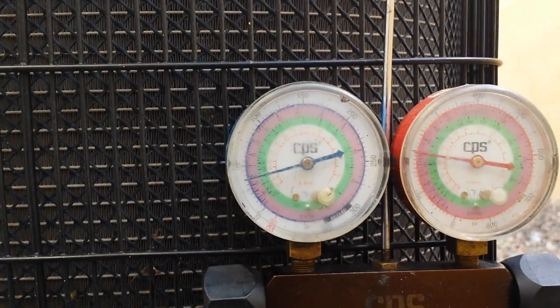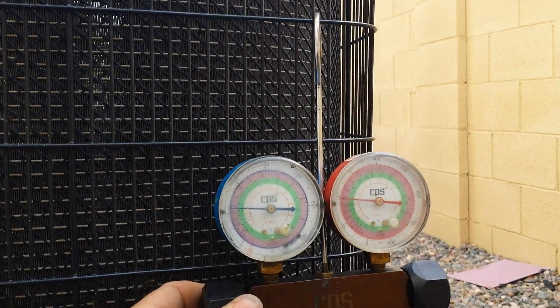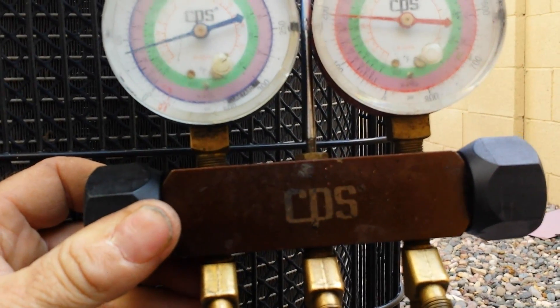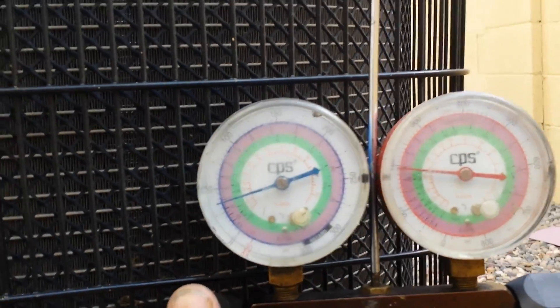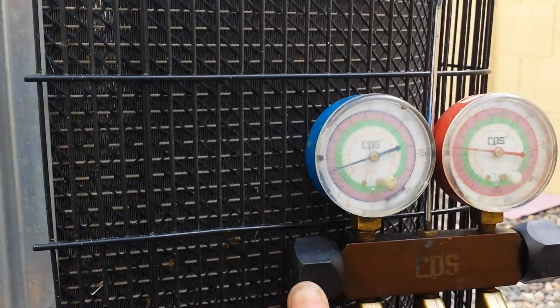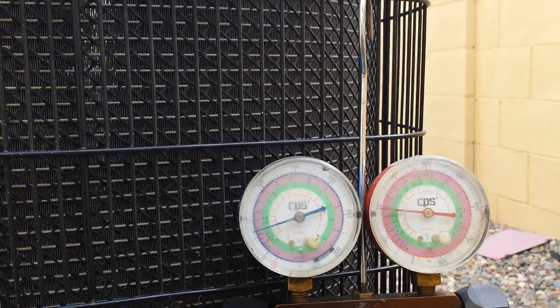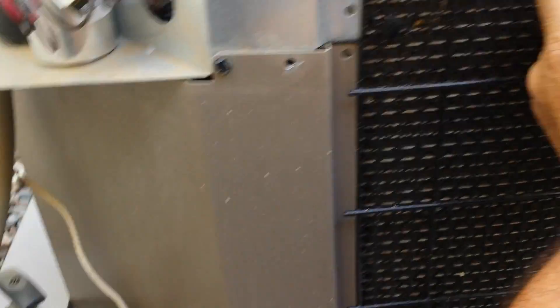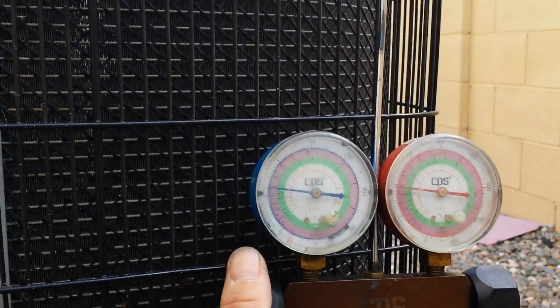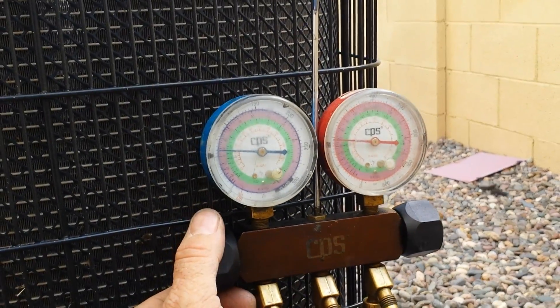Put that balance out. Put some back in. Where is the subcooling right now? Subcooling is good. That's actually the right amount of refrigerant in it. I got about 15 degrees subcooling. Put just a little bit back in there and I can go diagnose the coil — the metering device.